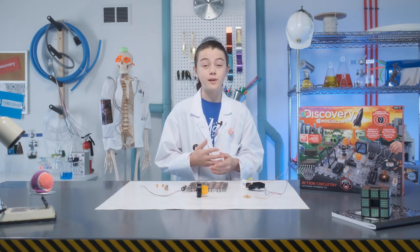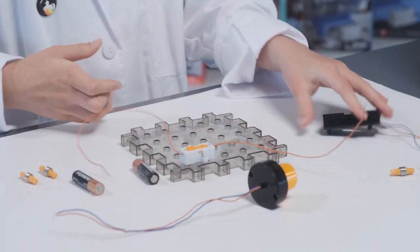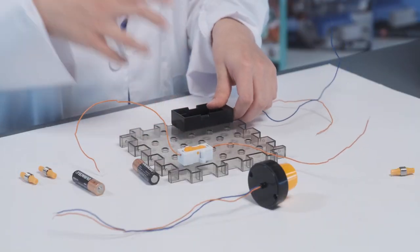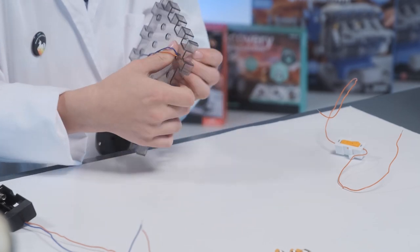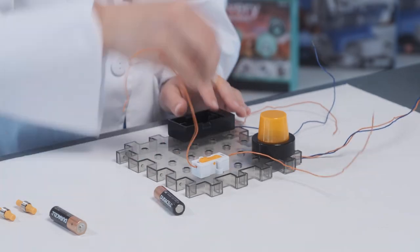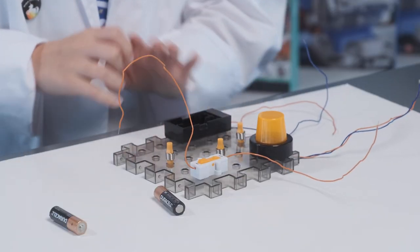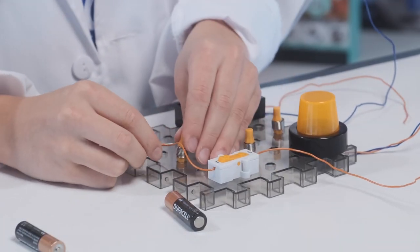First, what we want to do is place all our components on the breadboard. This is going to be way more simple than the complex circuits we're going to do later. With the LED siren, you want to thread it through the breadboard so that way the wires are easier to manage. This light bulb should make a sound and light up. After you have all your components on the breadboard, place the wires into the spring connectors.